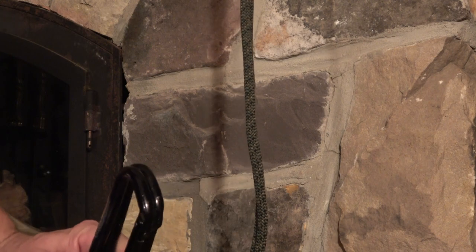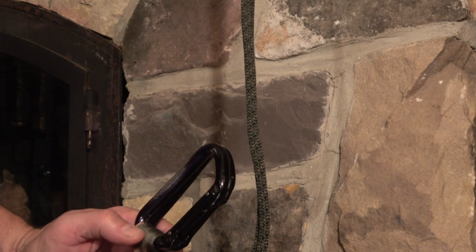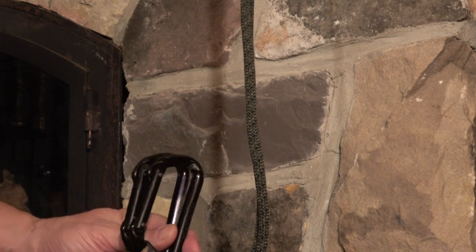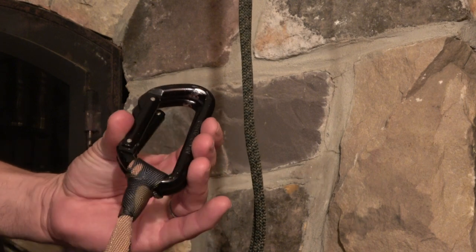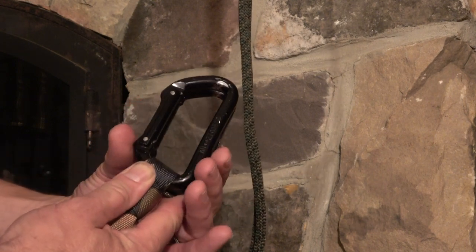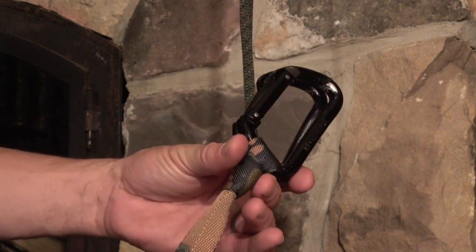Hey guys, it's John. I want to do a quick video with a little close-up and more detail on how to attach the Garda hitch, which from prior videos is my foot loop in the JRB climbing system. I've got a separate video on how to make the foot loop.